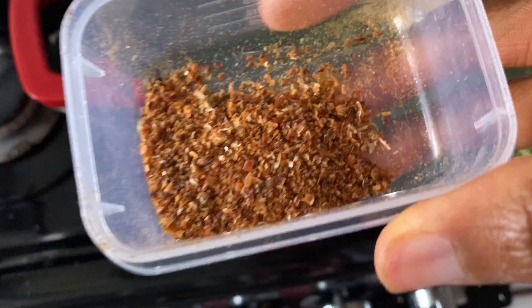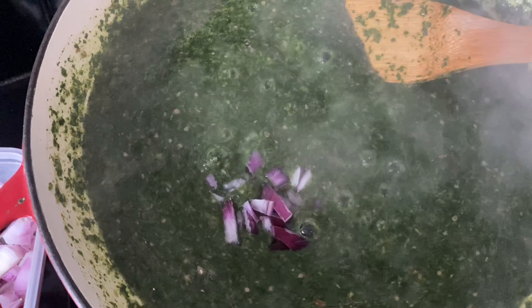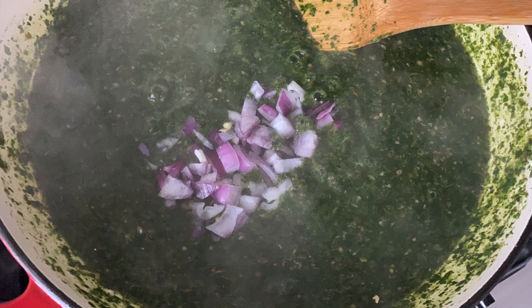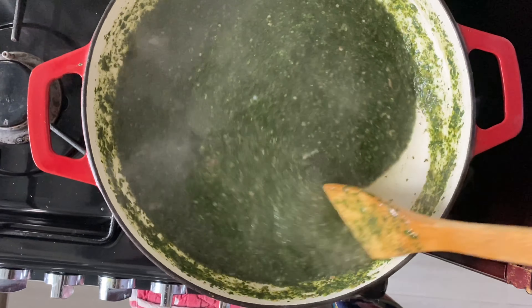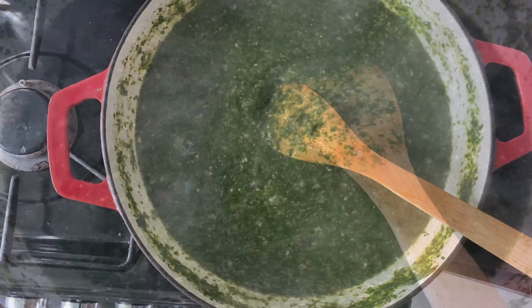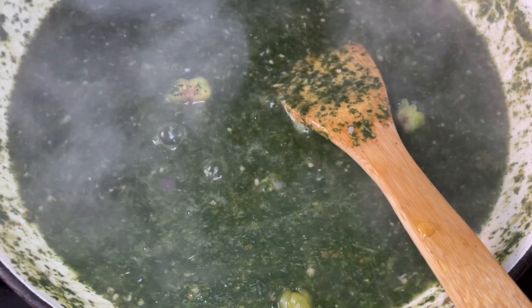I have a mixture of meats that I will be using. I have some goat meat, some mutton, and also the intestines. The goat meat still has the skin on, so that's going to give us that flavor. I have some liver, some stripes from the goat meat, and some mutton as well — all kinds of things, a real concoction going on there.